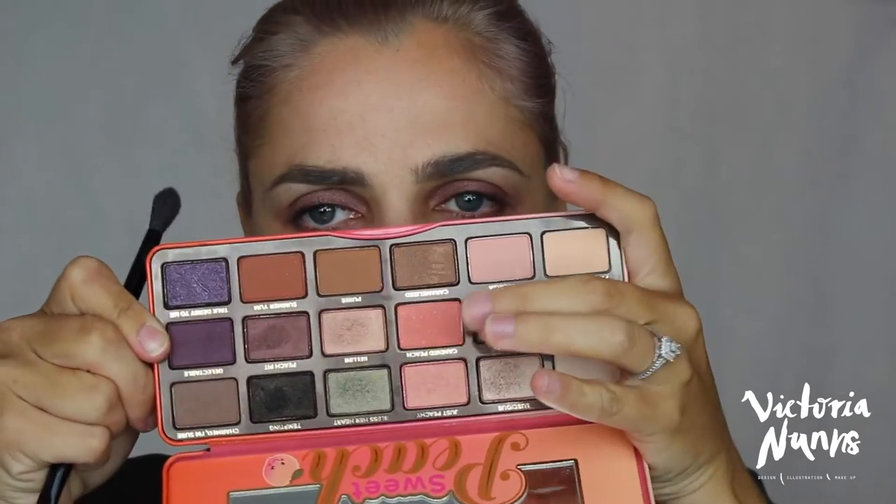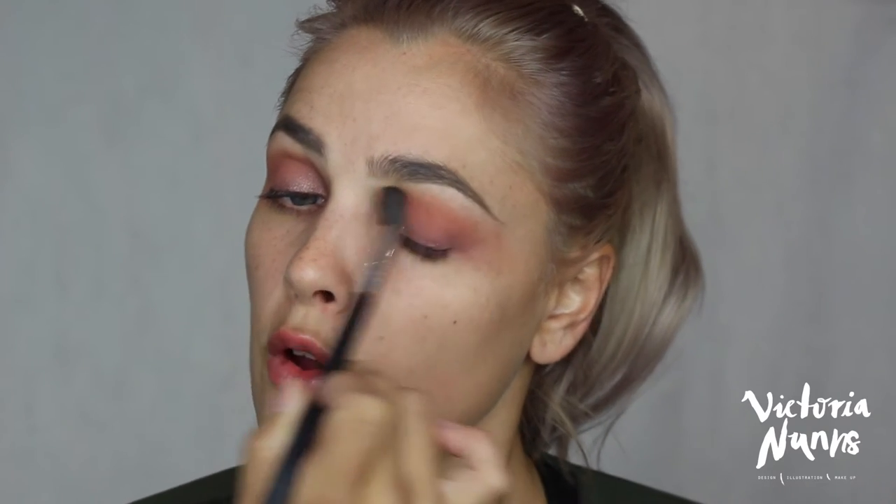Then I'm going to take my Too Faced Sweet Peach palette and pick up the same fluffy blending brush. I'm going to take the Candied Peach shade — I'm looking for a warm transition colour and just going to apply that into the crease area. If you have blue or green eyes, using these warm tones will help accentuate the colour and make them pop a little bit more. I'm then taking another fluffy blending brush and running it over where the transition shade meets my brow bone so that there are no harsh lines.